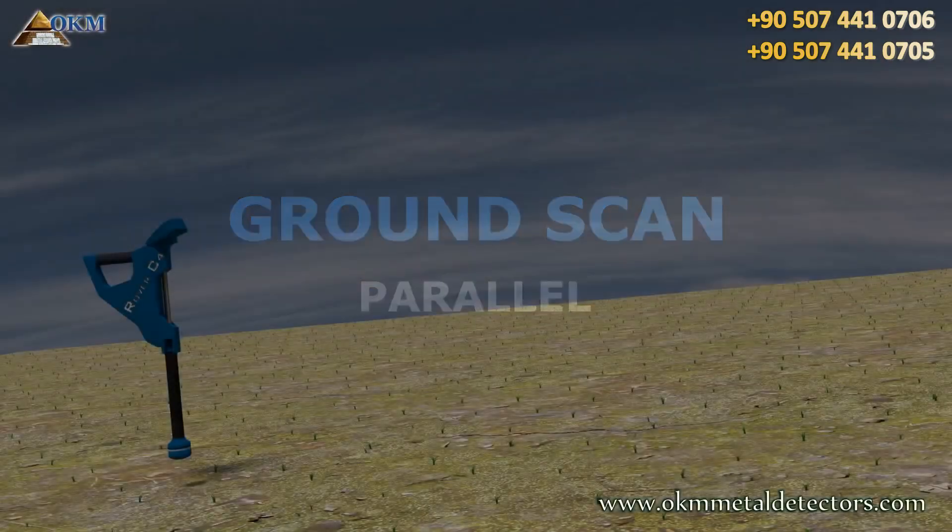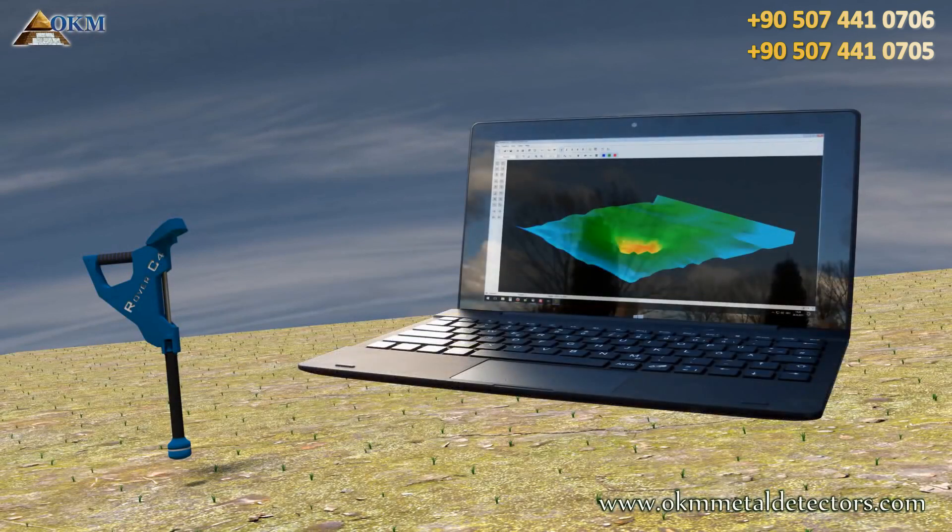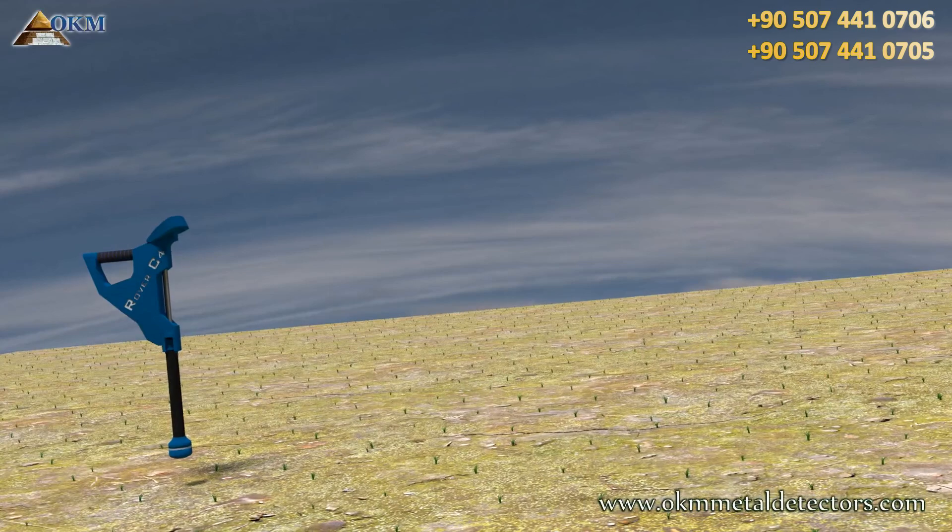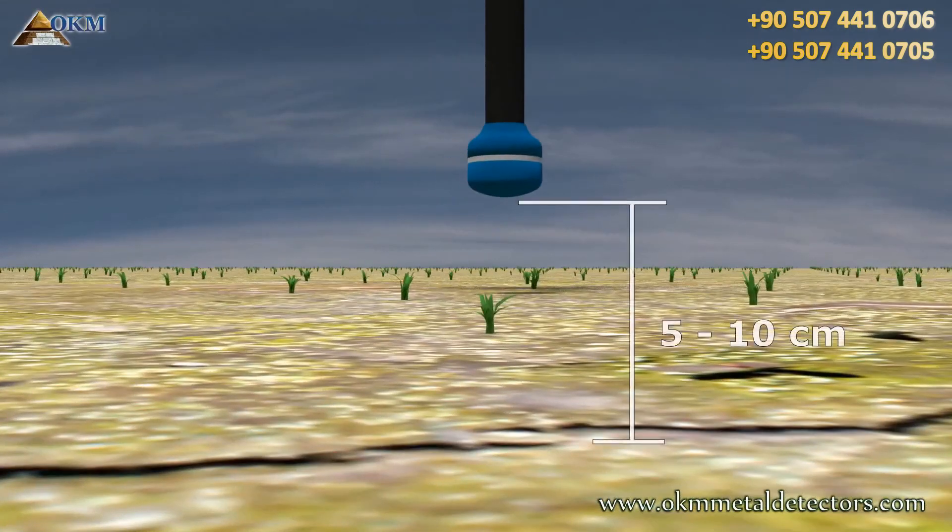The ground scan operating mode is used to create 3D graphics of the underground. Therefore the operator has to walk several paths to collect enough data. The distance between sensor and ground should be around 5 to 10 cm.